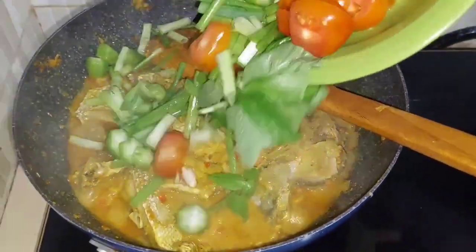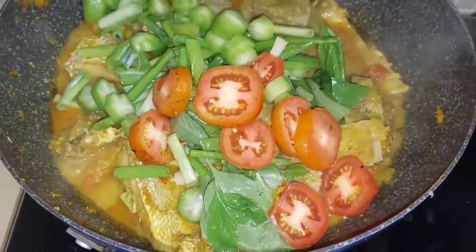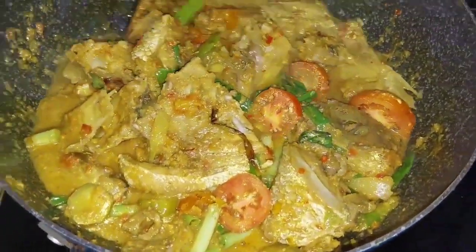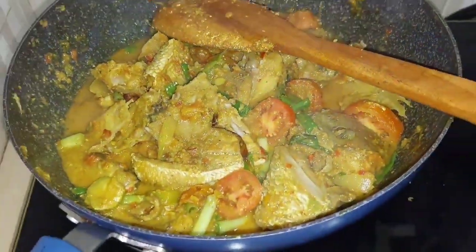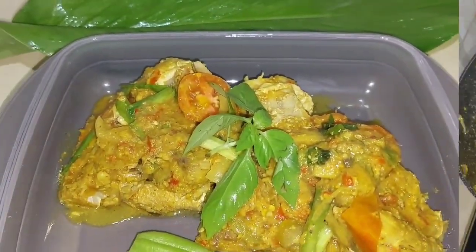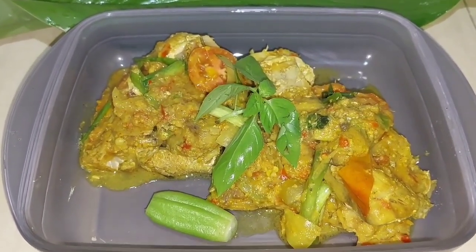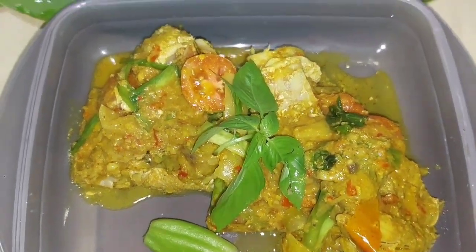We're adding the last bit: sour fruit, basil leaves, some spring onions, and also the fresh tomatoes. Just stir fry it for five minutes or so to keep the freshness and the flavor alive. Look at that — so beautiful!